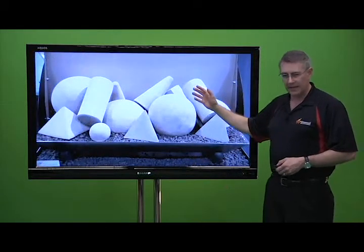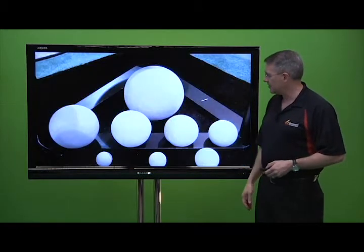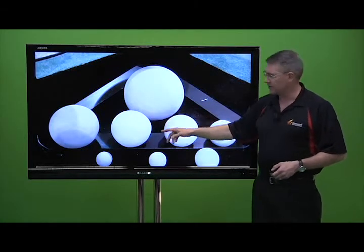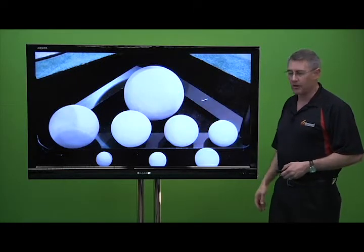We had our vented Alterna line where we had fire shapes and fire stones as well as glass. At this part of our exhibit, we had the various sizes of fireballs, including our new 5-inch and 12-inch diameter balls.